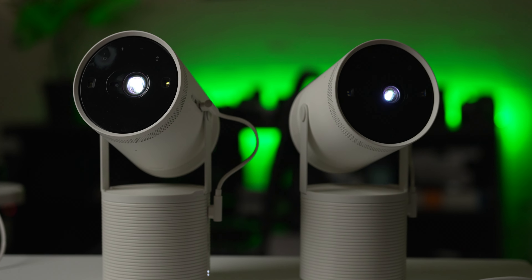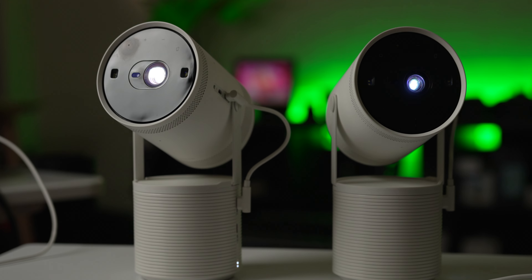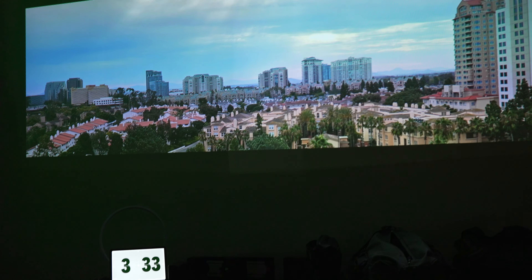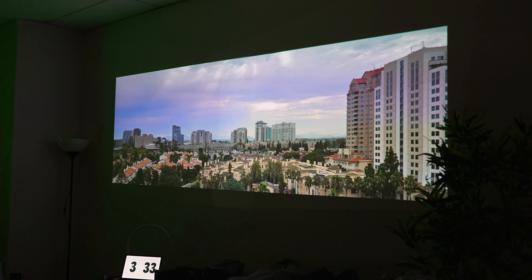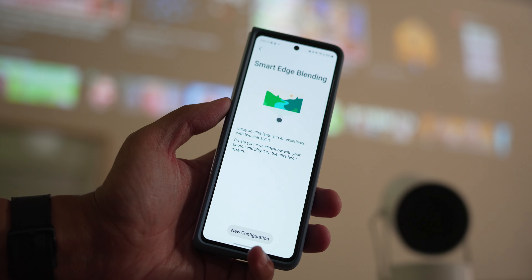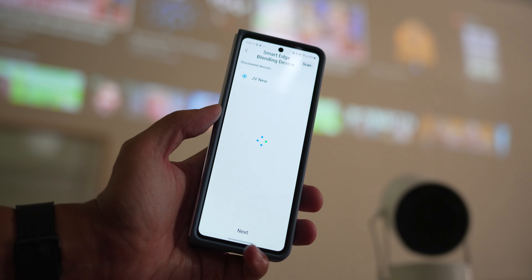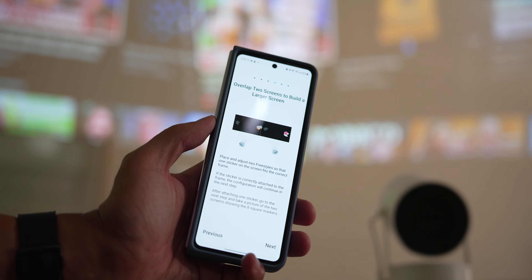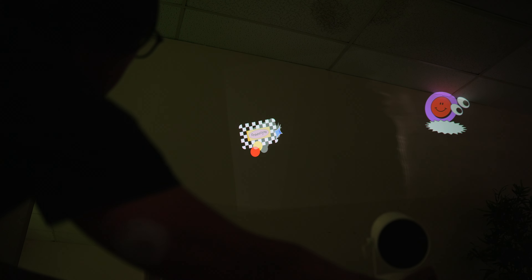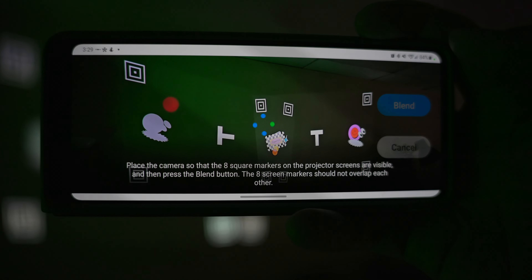But what if you want even more? That's where having two of the Freestyle second gen comes into play, via a feature called Smart Edge Blending. Putting two of these projectors together means having an extra wide or extra tall view of content — if you have the wall space for it. The procedure requires both projectors to be registered to the SmartThings app, after which you select one and trigger the Smart Edge Blending feature. The two projectors need to be basically the same distance away so that the edges between the two light projections can more easily mesh together. The projectors blast a couple of calibration pictures that you overlap in certain ways, and then you use the smartphone camera so the app can see their positioning and create the blended edge.